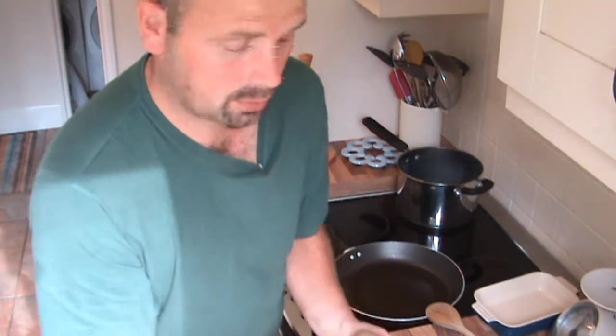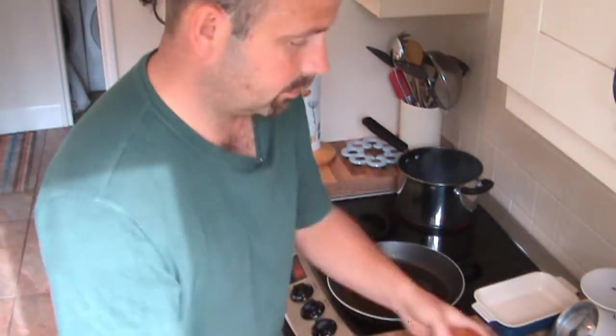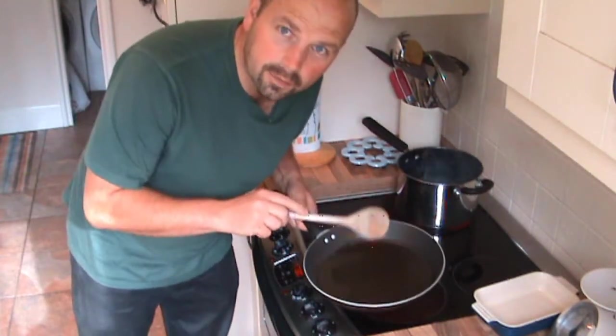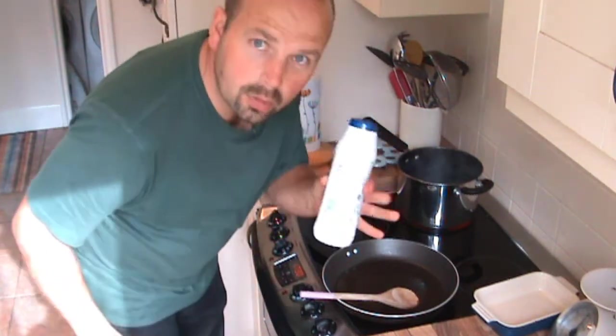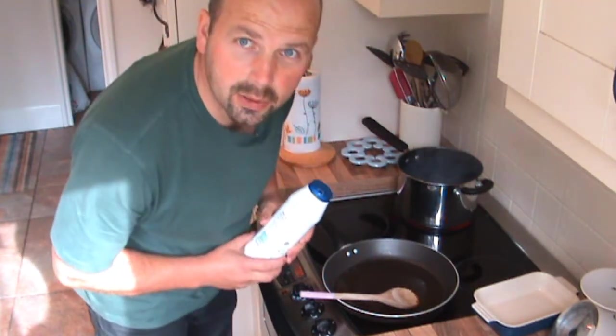So we've got mince, potatoes — or tatties if you're from up north or Scotland — a couple of nice sized onions, a frying pan to cook the mince and the onions, and a big pan of boiling water with a little bit of salt in, ready for the potatoes.